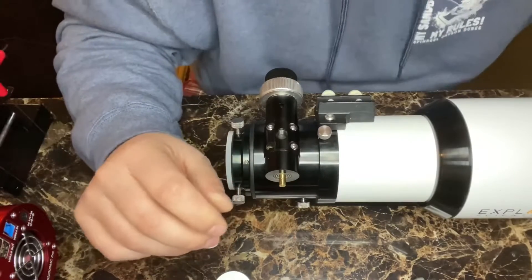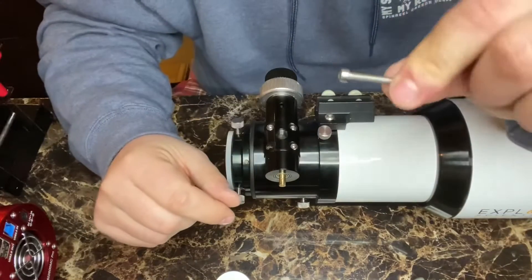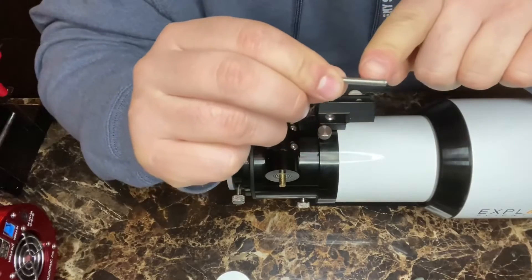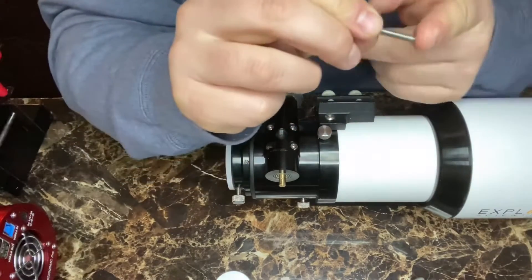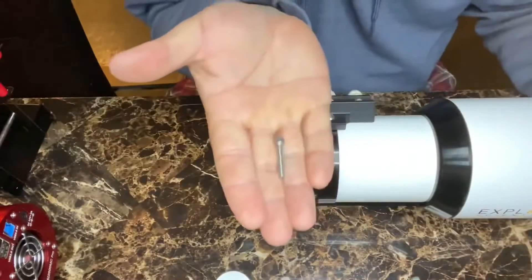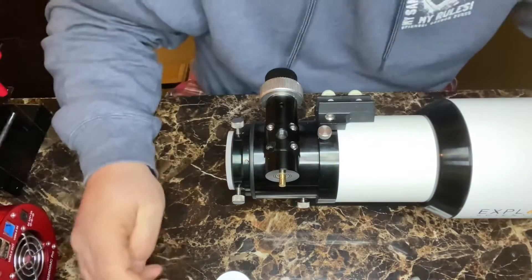Two extra tools you're going to need are M4 by 0.70 pitch bolts — that's the thread — and they're 25 millimeters long from head to end. That's what's going to hold on the bracket.